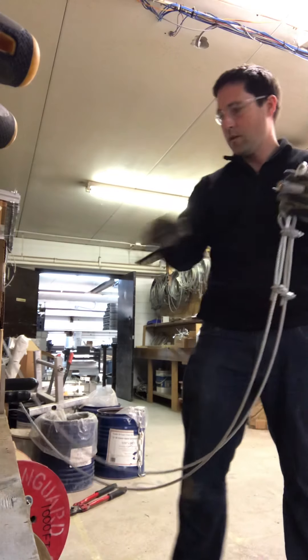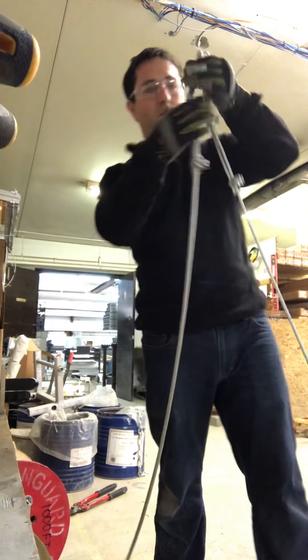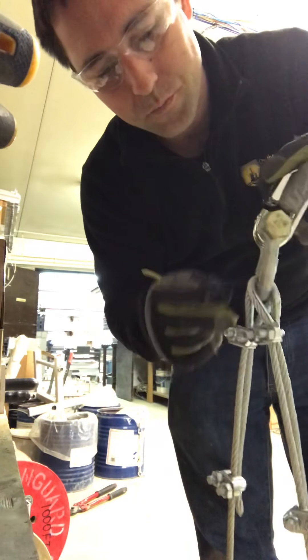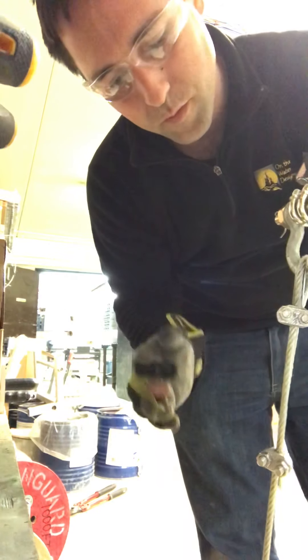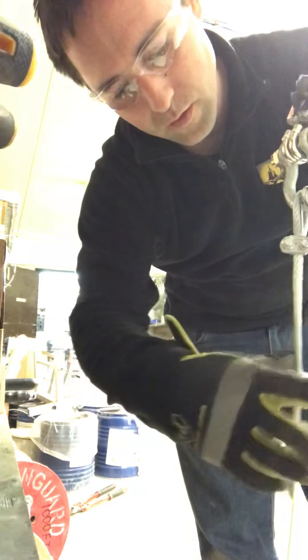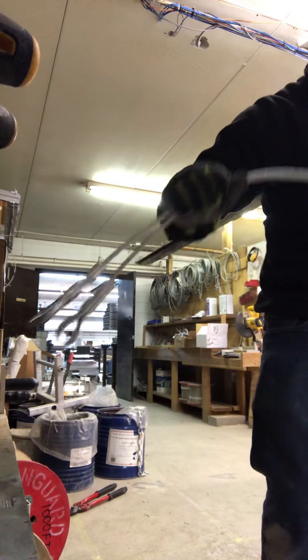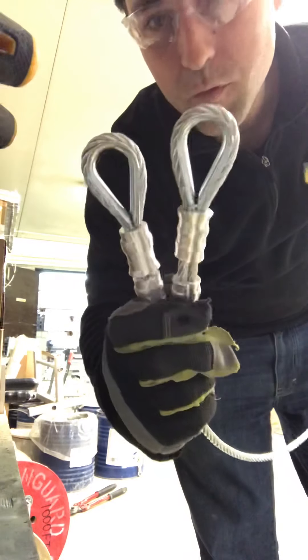So we've got the two quick links on the pin of the shackle, the cables on the horseshoe part, the cable clamps identical all the way down to the oval swages, and then the thimbles on that side.